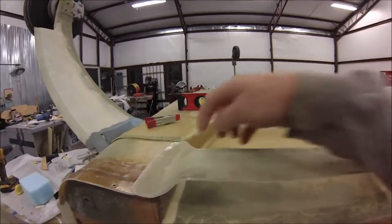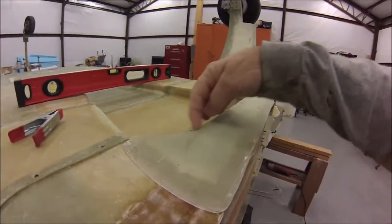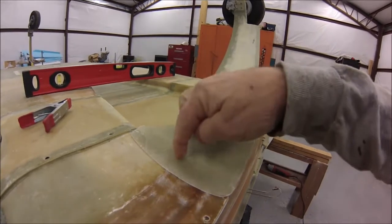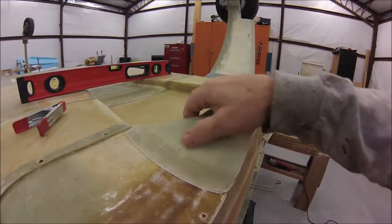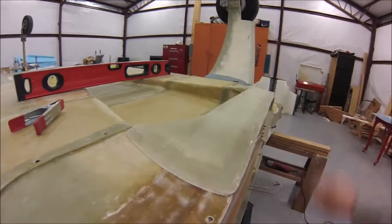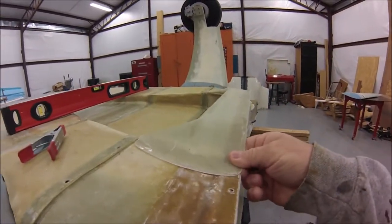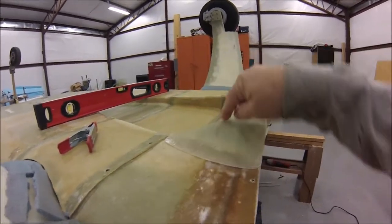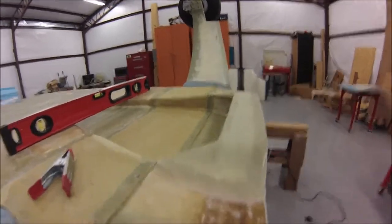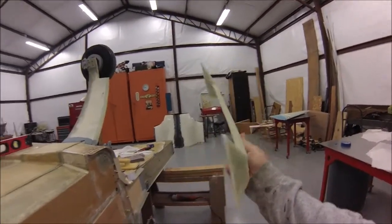I've got it built like I want. I also added these little angled pieces - this is not in the plans. The plans have it come over like this, but I was looking at Wayne Hicks's website and he said there are some people who have done flow analysis showing you get quite significantly better cooling when you have these little angled pieces at the inlet. So I went ahead and built those into the inlet.